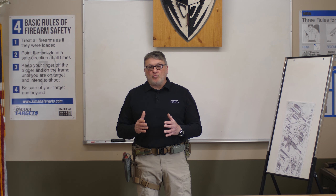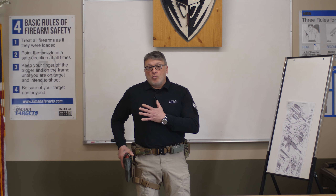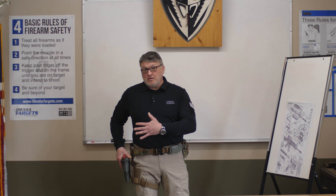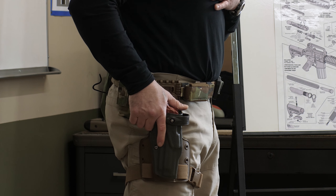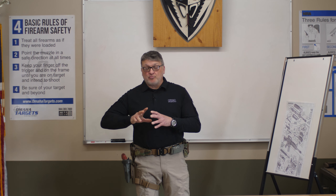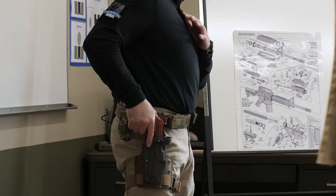Grip is very important. Your grip starts as soon as your hand makes contact with the pistol grip. Once I have a good firm grip on the pistol, I'm going to break the retention on the holster. It's a double retention — it has a bail and also the Safariland ALS system, so the pistol actually locks into the holster. I have to break two retentions before I can even start drawing. Quick to the grip, firm grip, break the retention, then pull straight up.